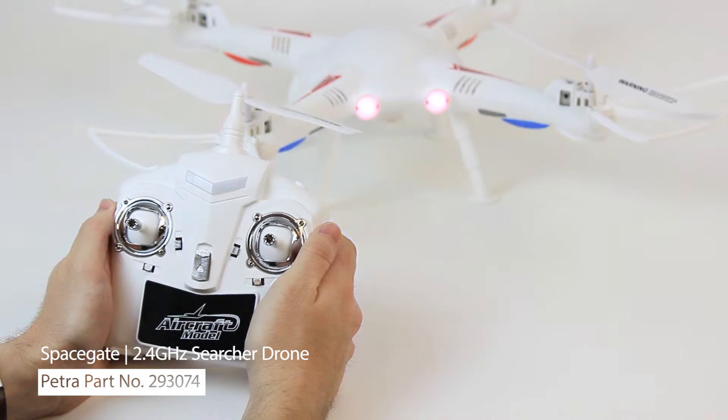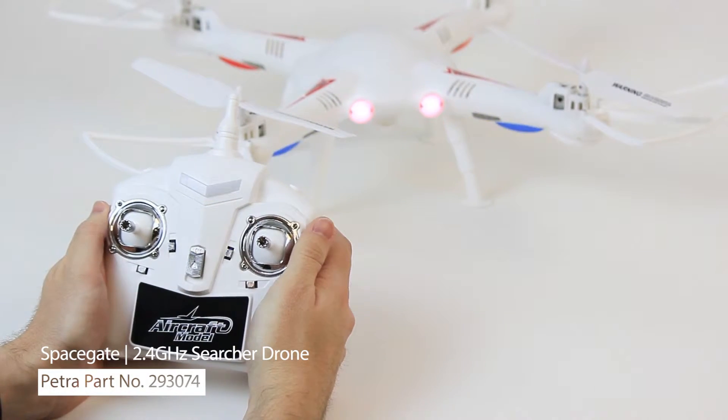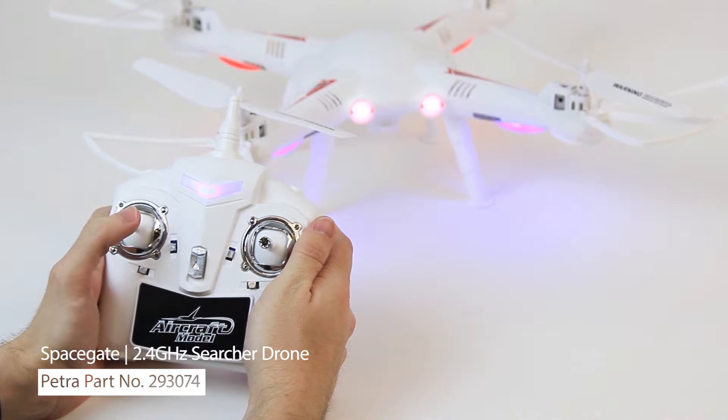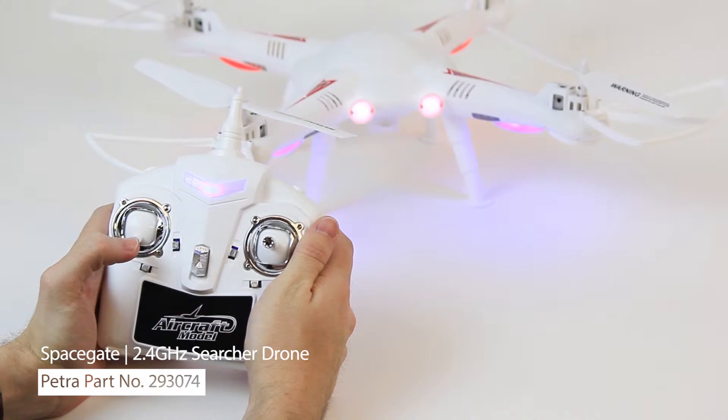The Searcher connects easily as well. When the indicator lights on the drone flash slowly, simply move the left control stick from the lowest position to the highest and then back. It should now be ready to go.